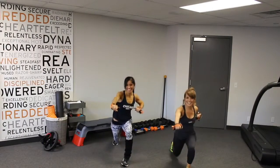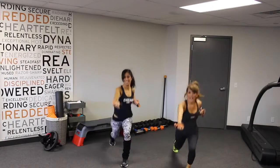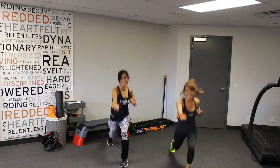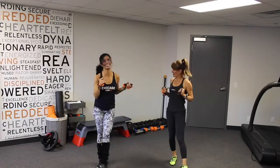Bonnie likes to woohoo a lot. Make it fun. We're gonna do this for 30 seconds and then switch sides — and my arms are feeling that. All right, so 30 seconds on the other side. Have fun with it and hope to see you next Monday.